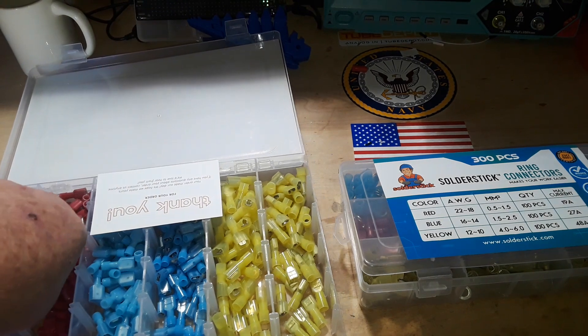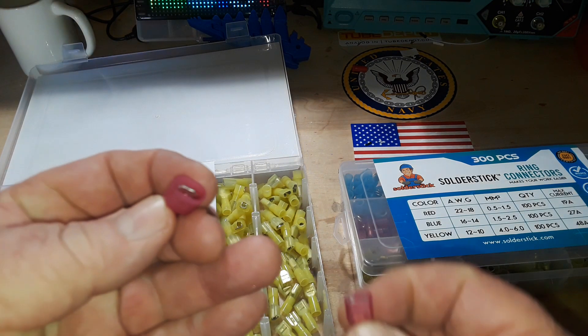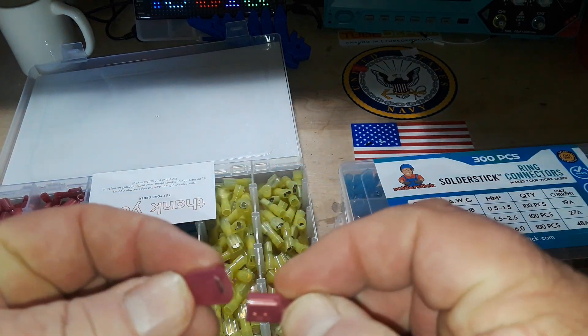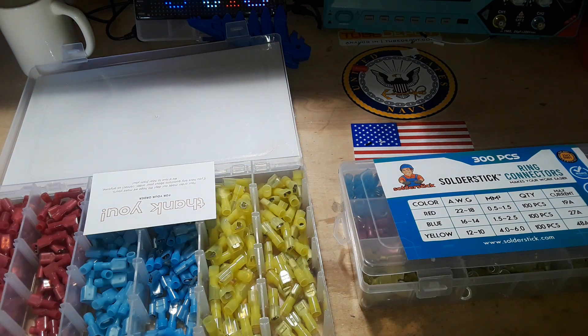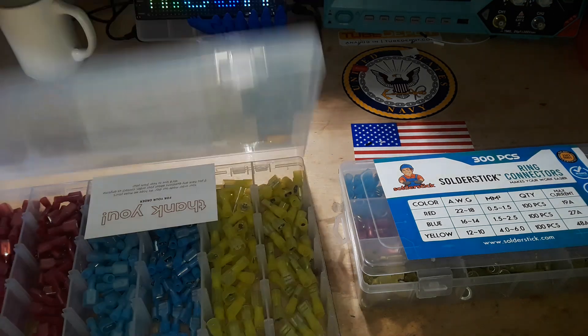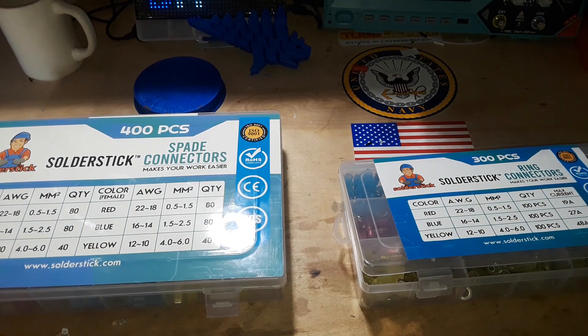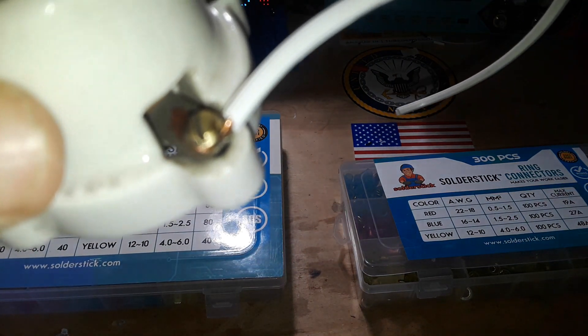But if you need something a little less permanent — spade connectors. We have a male and a female connector which fit together like so. You crimp those onto the ends of your wires and you look like you know what you're doing. And have you ever come across something where the wires have been stripped and just crushed underneath a screw to hold them in place?